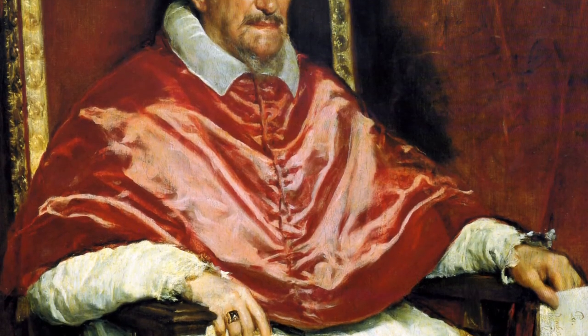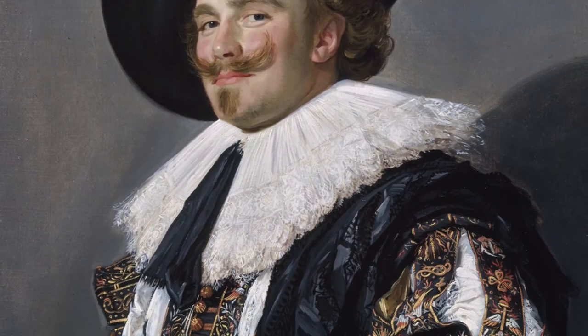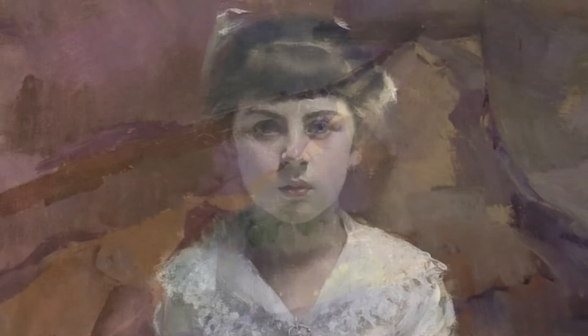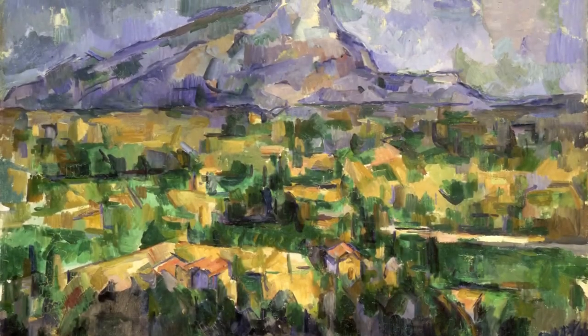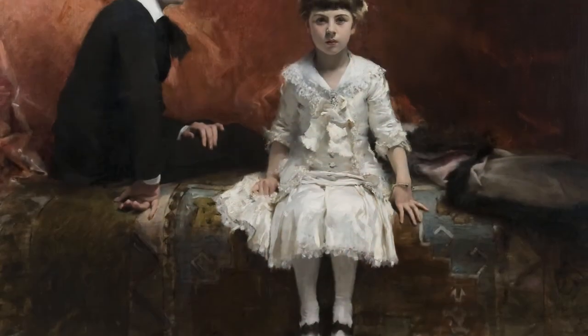It was first used by various Baroque artists such as Diego Velázquez and Franz Holtz, and it later became quite popular with 19th century Impressionism, especially with the works of Paul Cézanne, Claude Monet and John Singer Sargent.